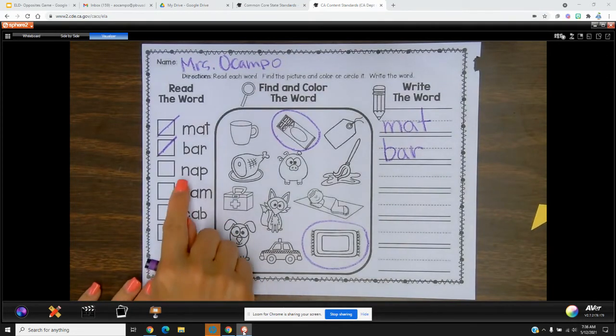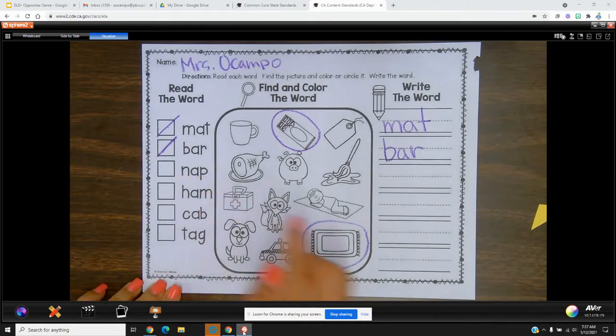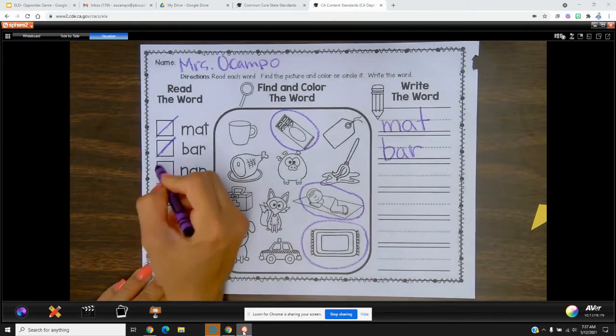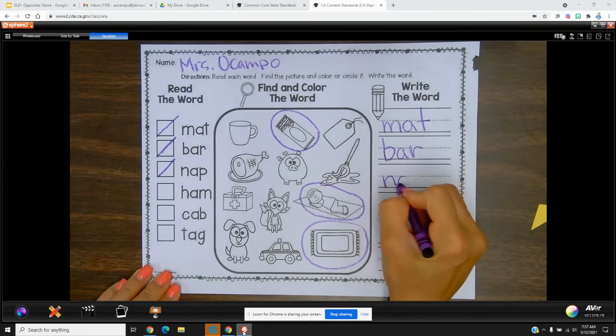Let's do the next one: n-a-p, read it with me — nap, nap. Here it is — a little boy taking a nap. Going to check it off and write it down.